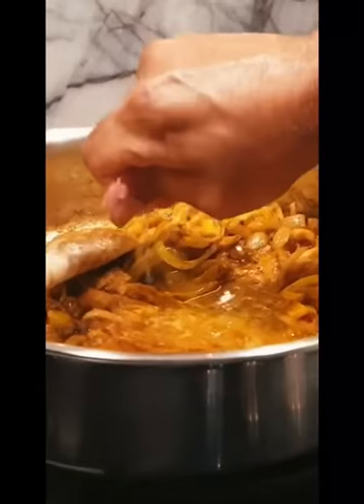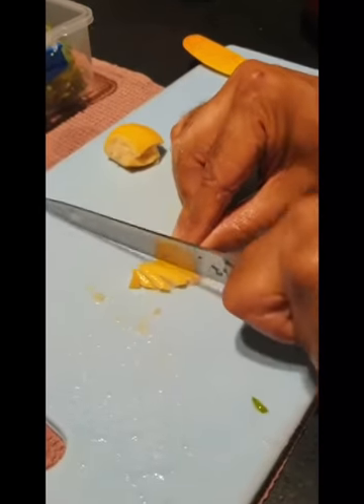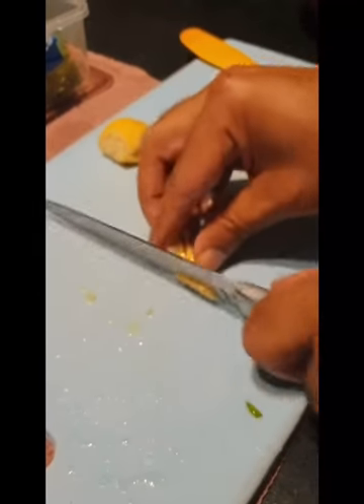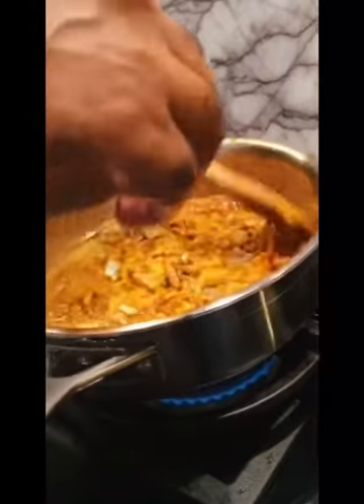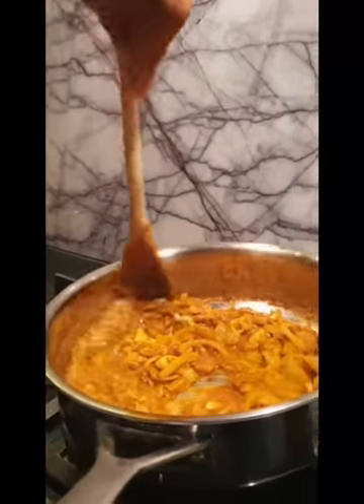Just squeezing in the juice of the entire lemon. Now I'm just going to take the rind of the lemon — I'm cutting the rind, just a little bit of it, and dicing it pretty small. That goes straight in here. When you're eating the fish, every now and then you will just bite into a piece of rind, which will give it an extra tiny burst of flavour.